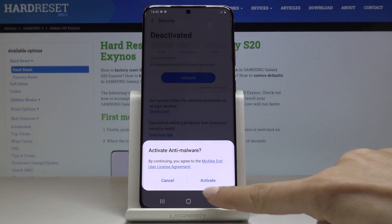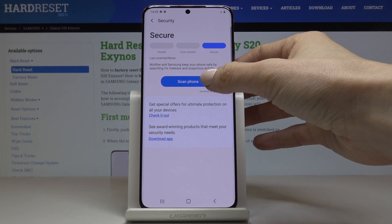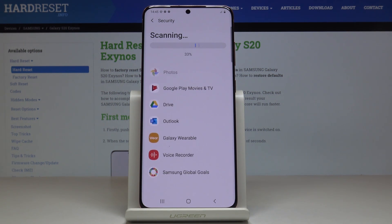Now click on Activate, and if you'd like to scan your phone and detect if you have any virus, just click on Scan Phone and wait a couple of seconds as it will be done automatically. Then you will be provided with the results.